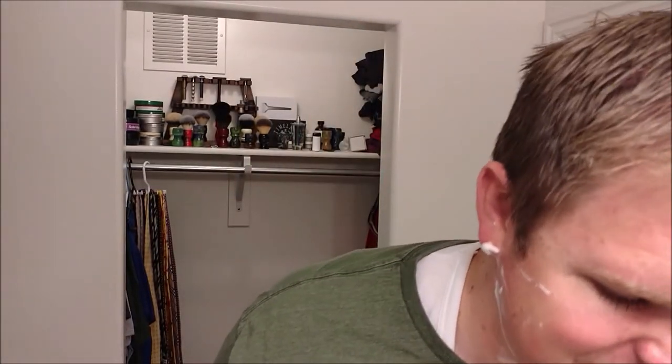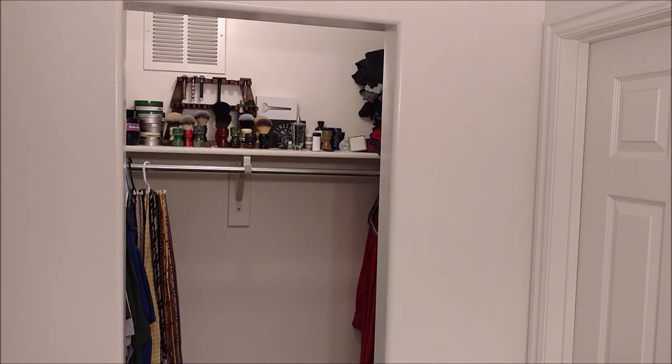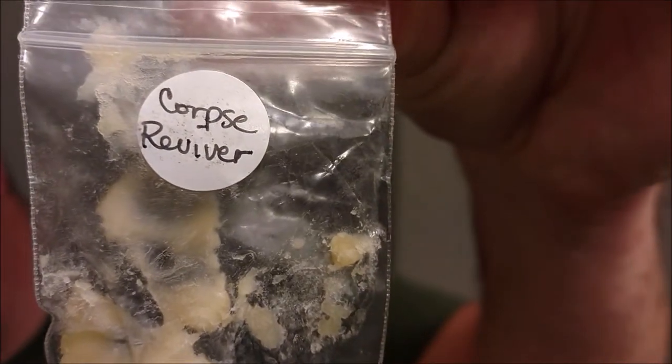Alright, let me rinse off, clean up, and come back for some post-shave. This is a great razor — I love this razor. Definitely no issues with sharpness, and this is at least the third use on that blade. Corpse Reviver — very citrusy. I think it's orange and lime, and then gin... I can't remember all the notes. The Yaqui brush does a good job. Twenty-six millimeter — I like the bigger handle. This is actually the one that inspired me to make brushes with bigger handles. Lathered it up in the shave bowl.